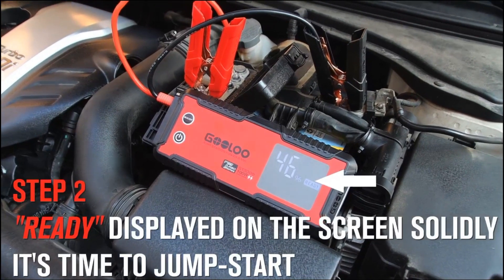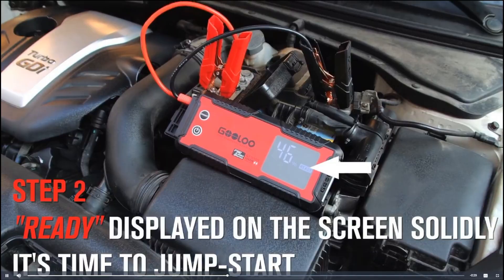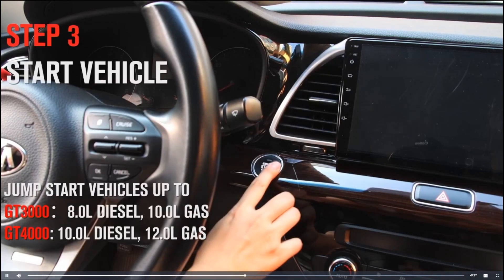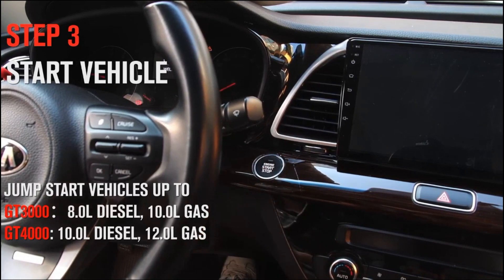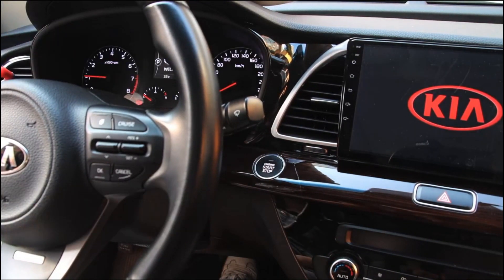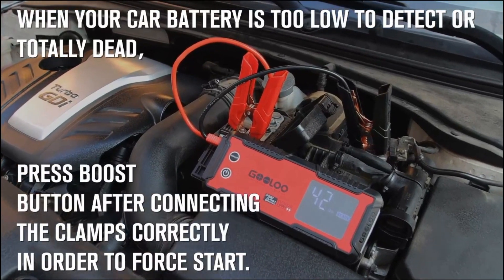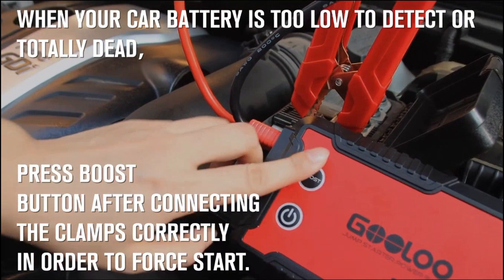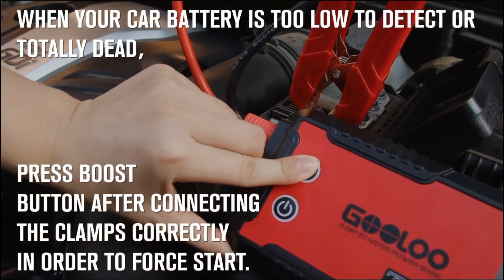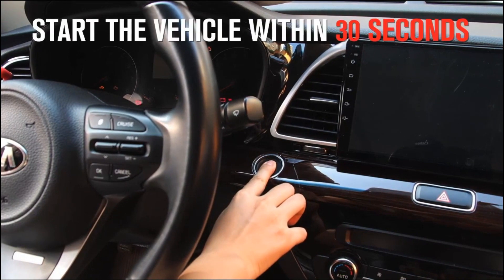Step 2: Check the screen and see if 'Ready' is displayed solidly. If yes, it means you can go start your car now. Step 3: Start the vehicle. Remember to disconnect the clamps and pack away the unit once the vehicle is on. A boost button is necessary when your vehicle battery is too low to detect or totally dead. You only need to press it after connecting the clamps correctly, and go to start the vehicle within 30 seconds after that.